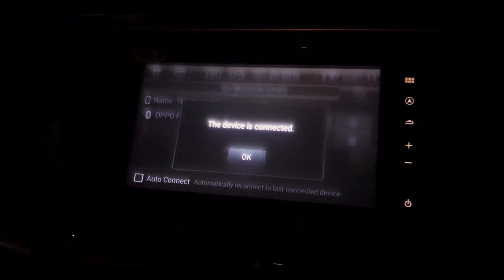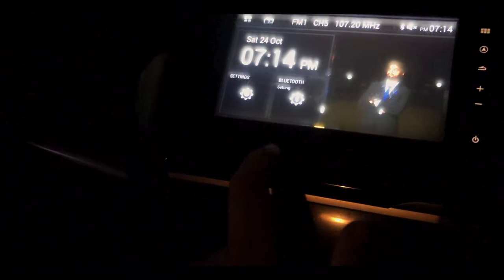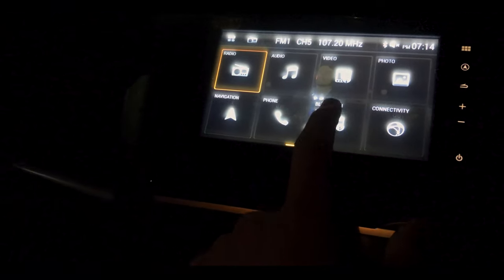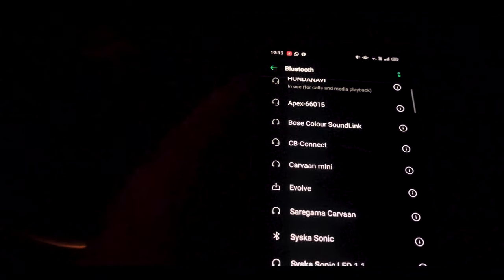My device is now successfully connected to the Honda Navy's Bluetooth infotainment system. If you click on Bluetooth audio and a pop-up comes on your phone asking if this is a Bluetooth car kit, just click Yes. After that you can play any song that you want.